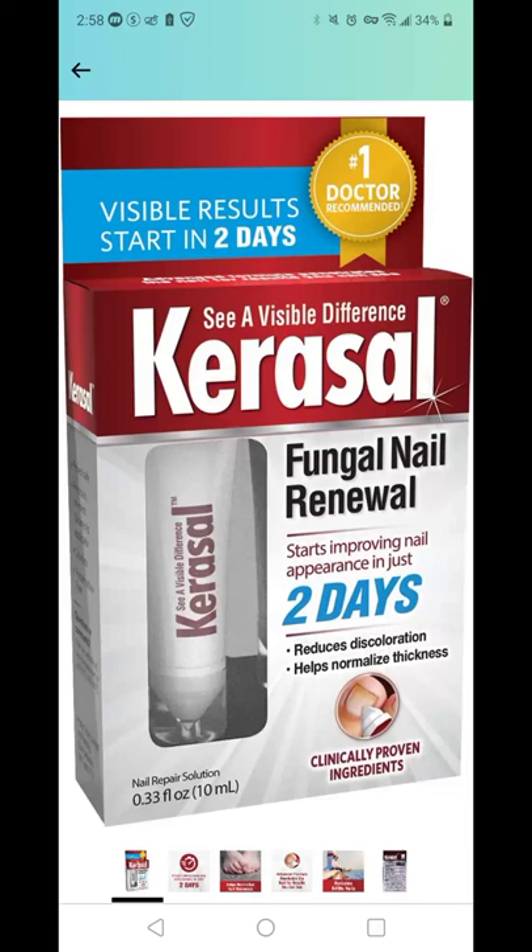As much as I would hate to admit this, I actually did have to use this specific product called Carousel Fungal Nail Renewal. I ended up developing a fungal nail issue after a certain surgery on my foot. I checked out every single podiatrist I could find, and literally nothing worked until I actually found Carousel.